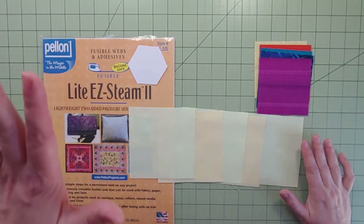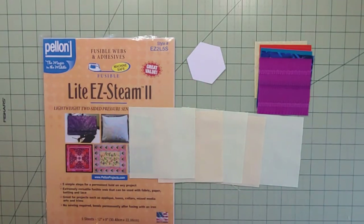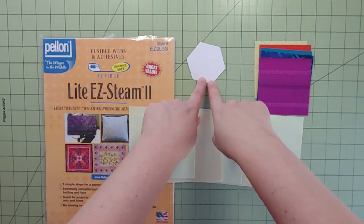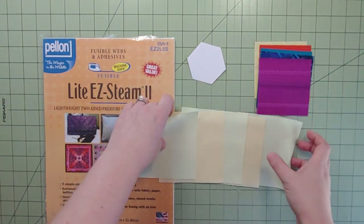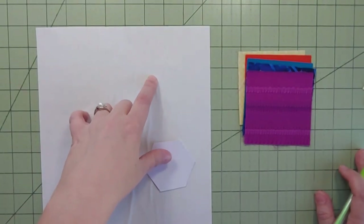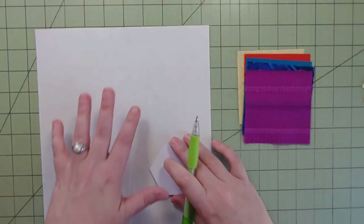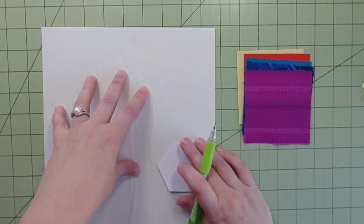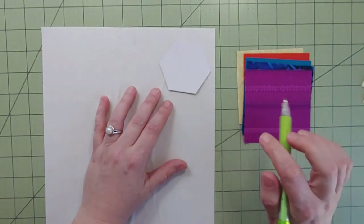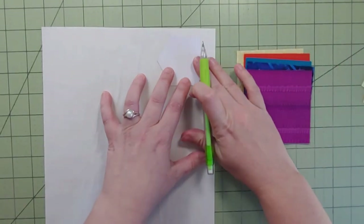Please remember to read the instructions on whatever fusible web you're using. I like the light Easy Steam 2 — that's my favorite. So we're going to trace the hexagon five times since I have five squares, then cut them out leaving a little extra all the way around. Let me trace these real quick.